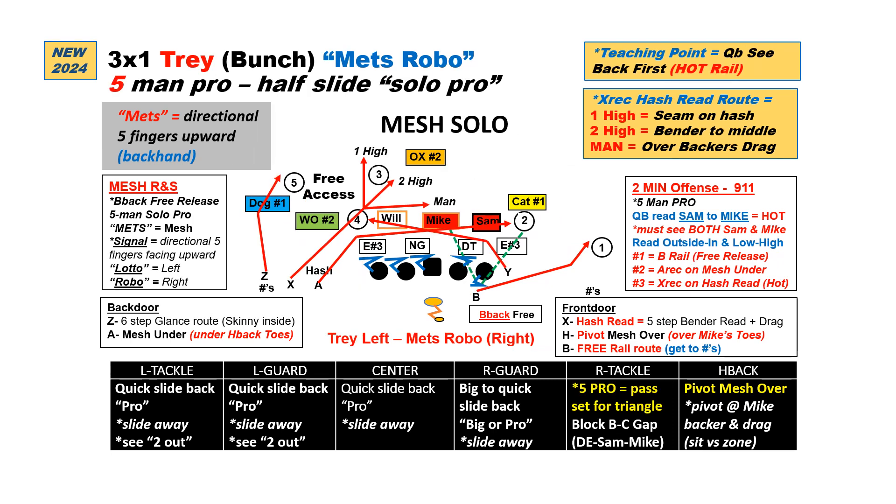Our next bunch set is a 3x1 Tray. Now we have a wide bunch with the H becoming a true tight end — we call him the Y now — on the line of scrimmage solo on the weak side. Again we'll call this to the single receiver side, but now we like to do it with 5-man Solo Pro. The back then gets a free release, so we'll still read the Sam as our read key, but we'll change our progression now to the back first, to the A on the under, to the hash read, to the over, to the glance.